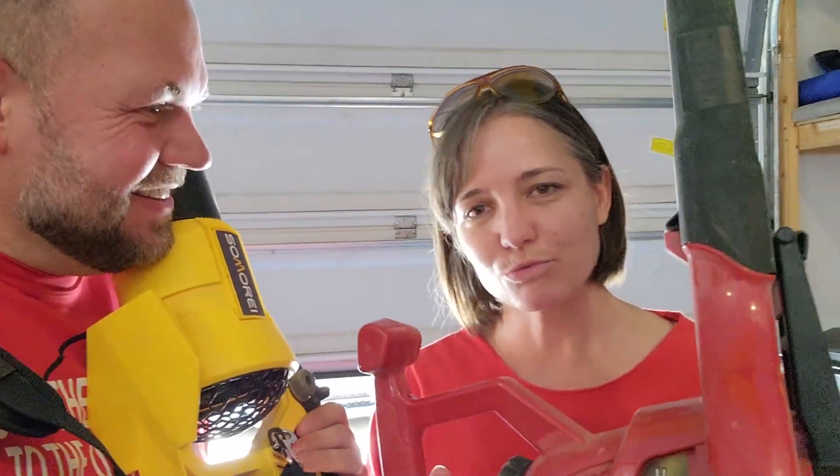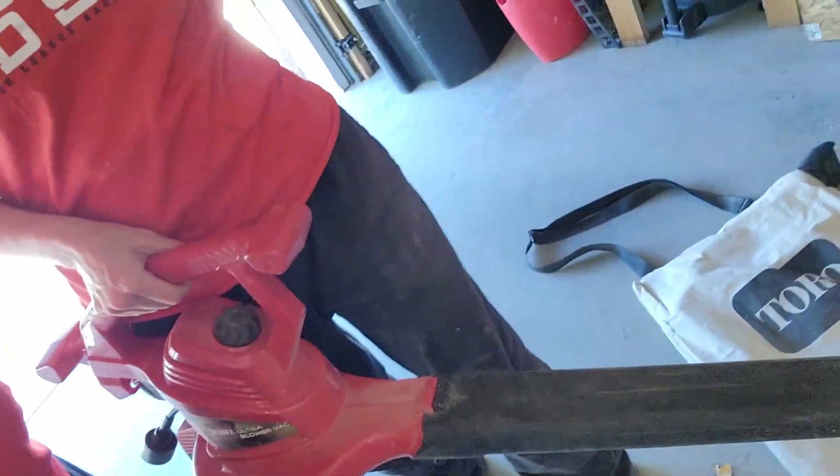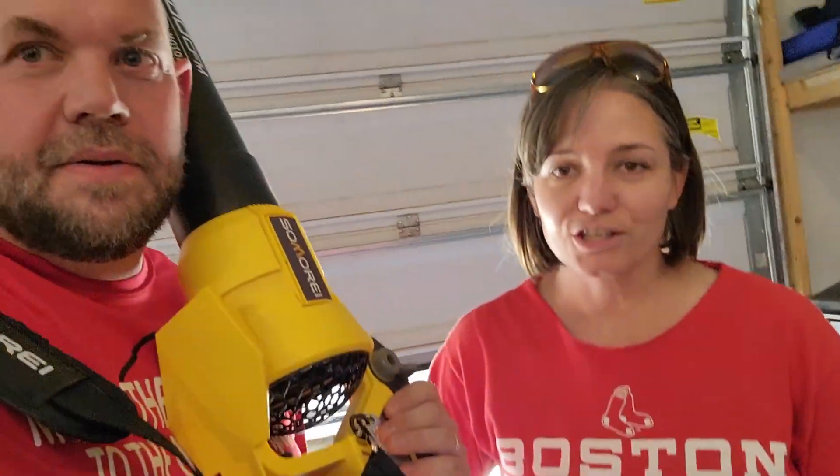This corded one is really awesome for blowing large amounts of leaves in the fall, getting them into a nice pile. It comes with an attachment to mulch all those leaves, and you can just pour it right into your garden bed or something like that. So awesome.